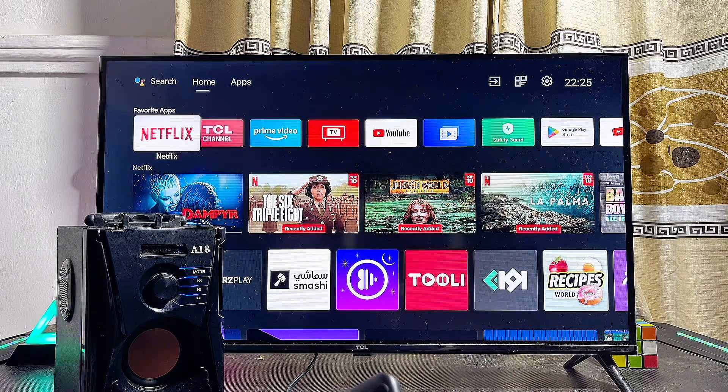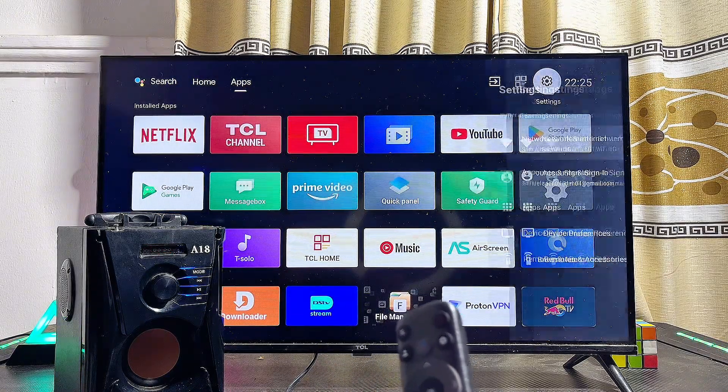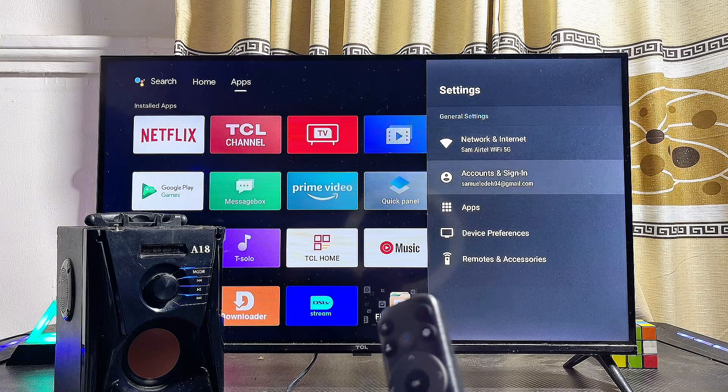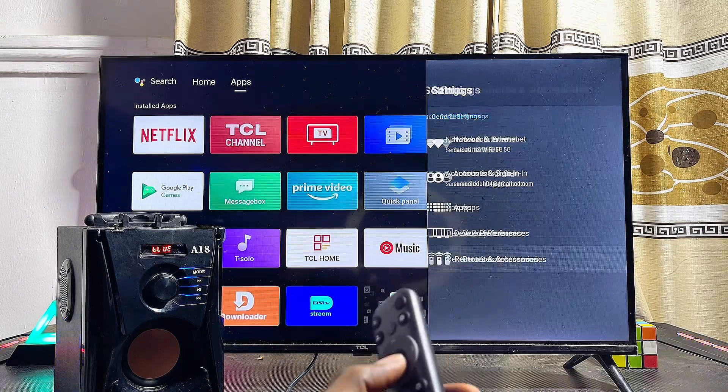Once that is done, head over to the Settings icon at the top of your Android TV. From the home screen, scroll over to the Settings icon at the top right corner of the TV, click on Settings, and then scroll down until you get to the Remote and Accessories option and select it.